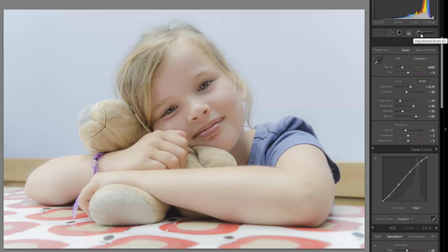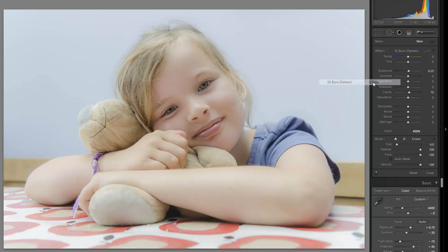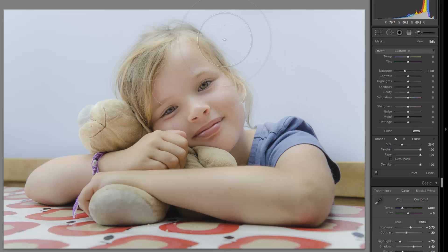Now let's grab our adjustment brushes and start fine-tuning. I'm grabbing the negative one-stop burn brush. I'm going to paint in at the bottom of the image over the hands, arms, and the lower portion — we're essentially just balancing out the exposure because we have a slightly brighter image on the bottom and darker on the top. Right now the effect is too strong, so let's dial back the exposure change to around 0.5, maybe 0.6.